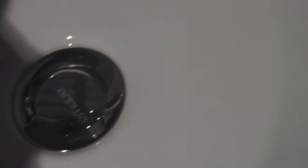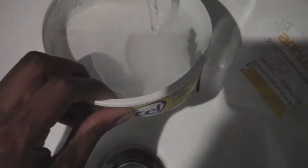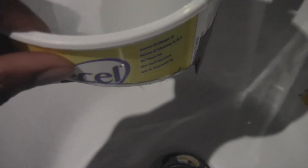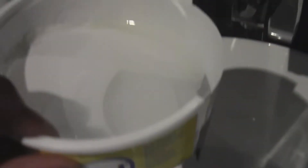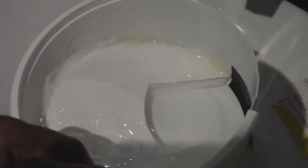Here we go. Just turning on the water here and pouring it in. And it's not leaking so far, so this is really good news. So it works so far.